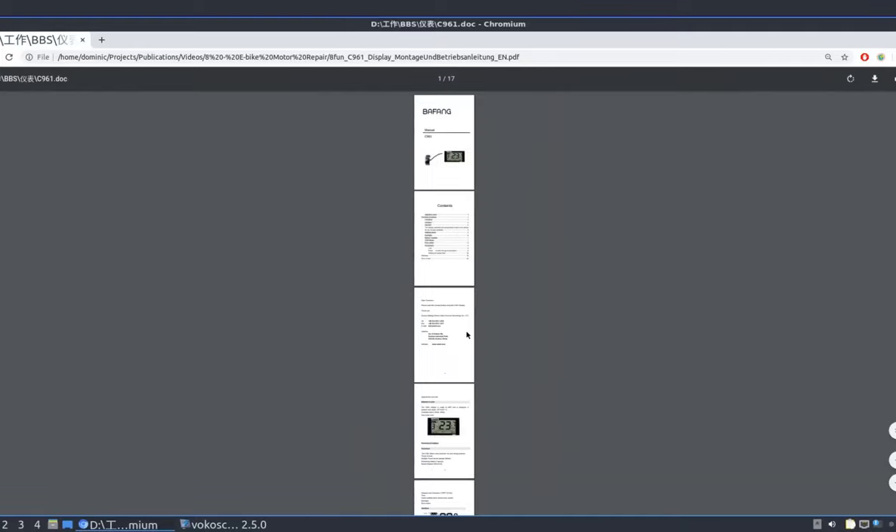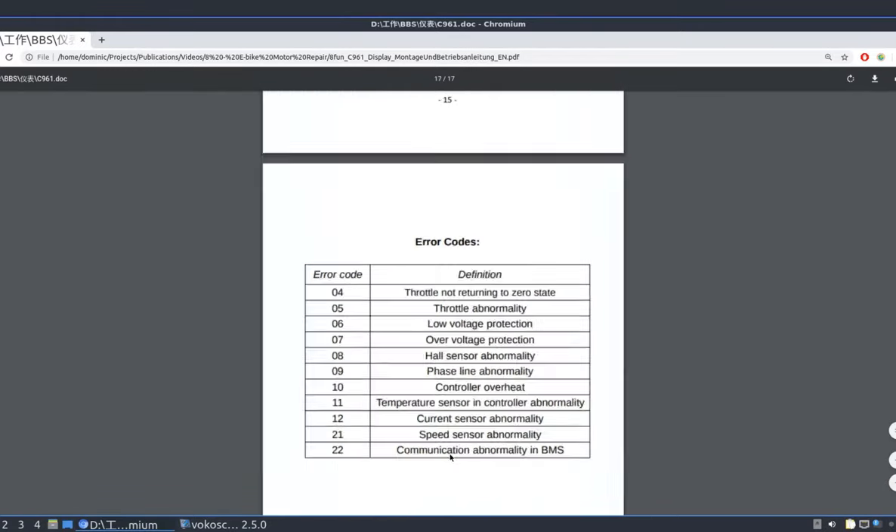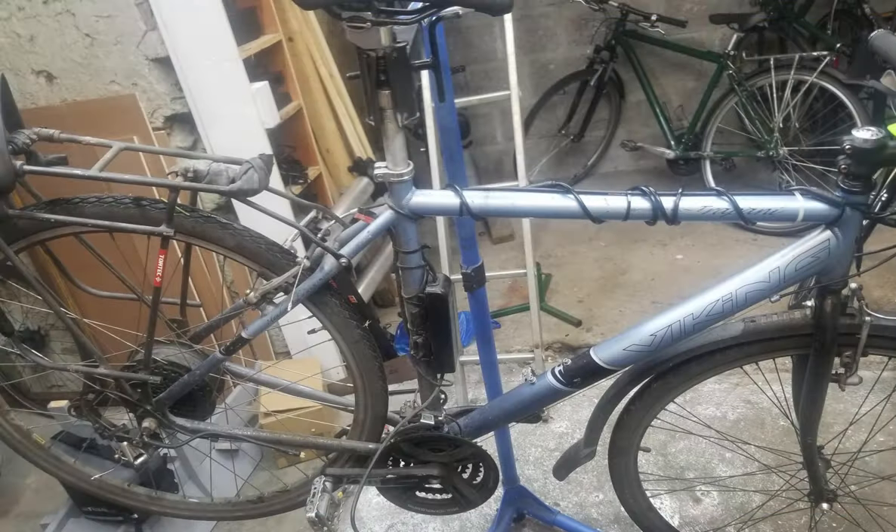The manual for the C961 display tells us that error code 21 is for speed sensor abnormality. Over the following weeks, another problem emerged: the power cut off regularly and the e-bike would not work until it was turned off and on again. The bike was particularly prone to losing power after going over bumps in the road.